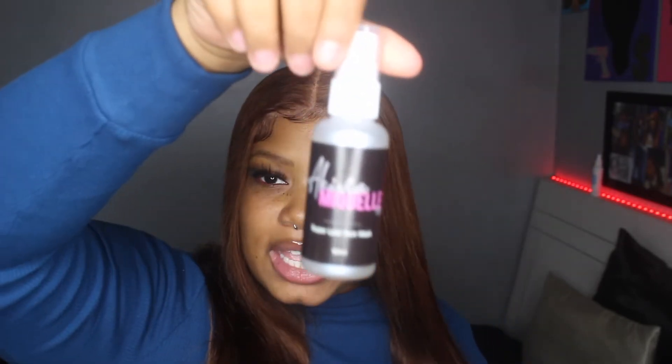We're going to go in with a skin mask — it's like a prep spray. I got mine from Akivia Miquelle and I can definitely tell a difference in my installs. This is optional because obviously I wasn't using it all the time, but you can always use it and it's like $12.